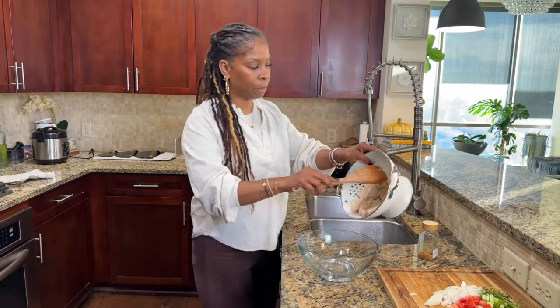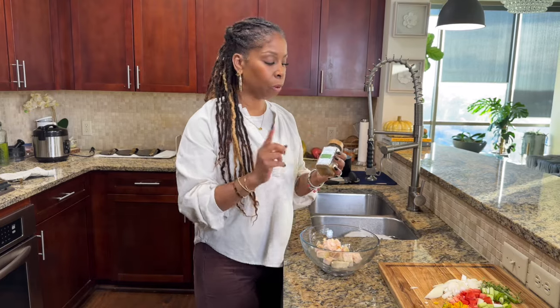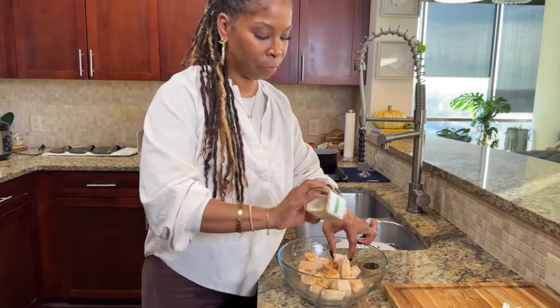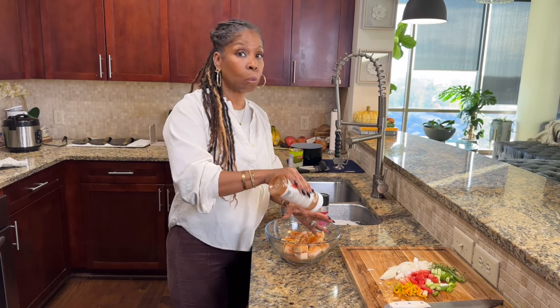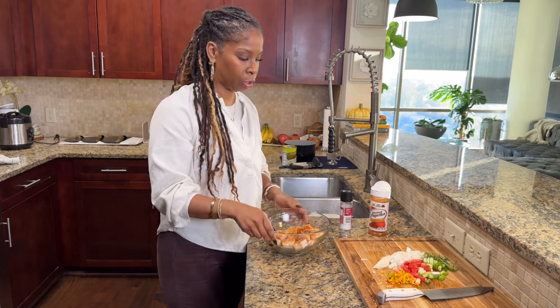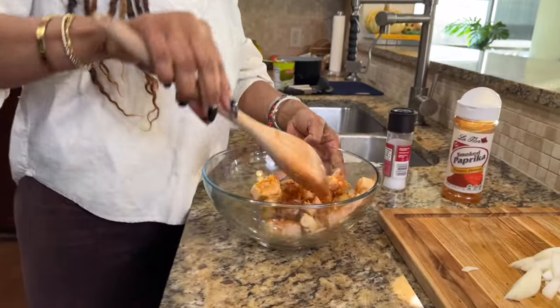Once that's done, I'm going to place the jackfruit in a bowl. I'm still being really gentle with it. I'm going to season my jackfruit with my Vegan Kitchen Life all-purpose seasoning — just generously season it up. I'm also going to add a little bit of smoked paprika. I like the flavor, plus it gives it color. And I'm going to add just a little pinch more of salt. Then I'll give it a nice toss so everything gets seasoned.